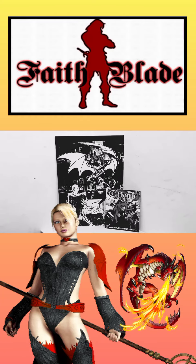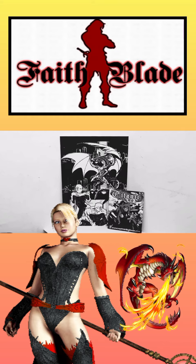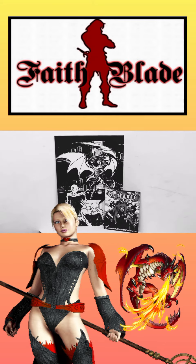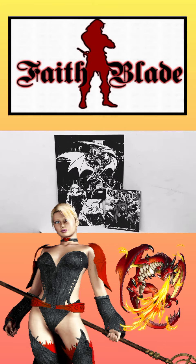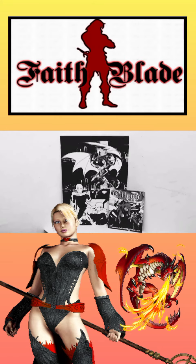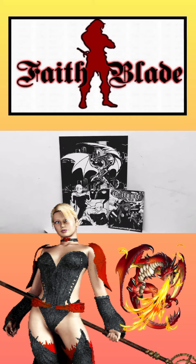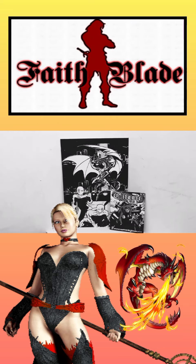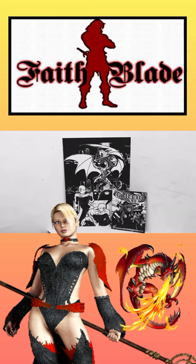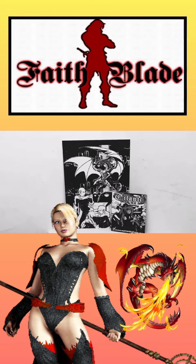Hey, what is going on people, this is your boy Sketch, aka the Artist, coming to you. Doing a Fade Blade Fine Arts video to discuss two of the greatest series in the Fade Blade universe. Today we're going to be talking about Eternal Ninjas and Titanic Swords.